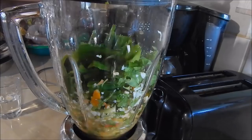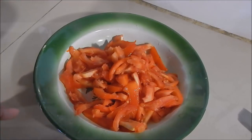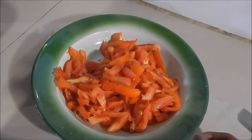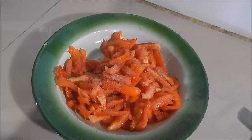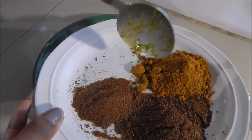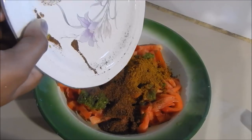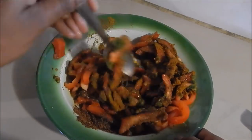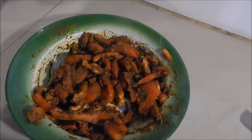Once the seasoning is blended, you want to slice up your tomatoes — you can do small cubes if you want. Now we're gonna mix all the curry and everything in with the tomatoes: first add some salt, about one or two spoons of the blended seasoning we just made, and the curry powder, roasted ground jeera, and amchar masala. Add a little bit more salt if needed.